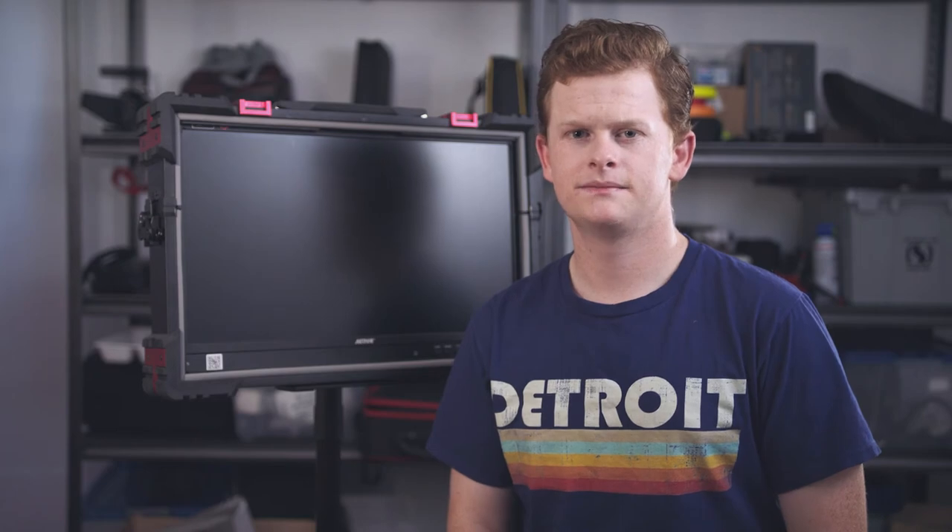Did I mention that this monitor also comes equipped with focus peaking, false color, audio monitoring, and vectorscopes? Because it does. In short, this monitor is absolutely unreal.